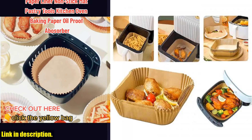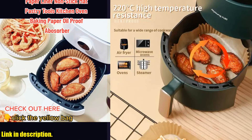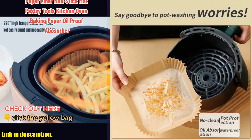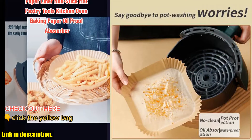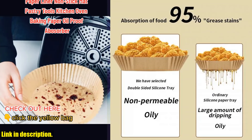So, why should you consider buying this air fryer special paper oven mat tray for yourself? Well, not only does it make cooking and baking a breeze, but it also saves you time and effort in cleaning up afterwards. No more scrubbing and soaking pans and trays — simply dispose of the used paper and you're done.